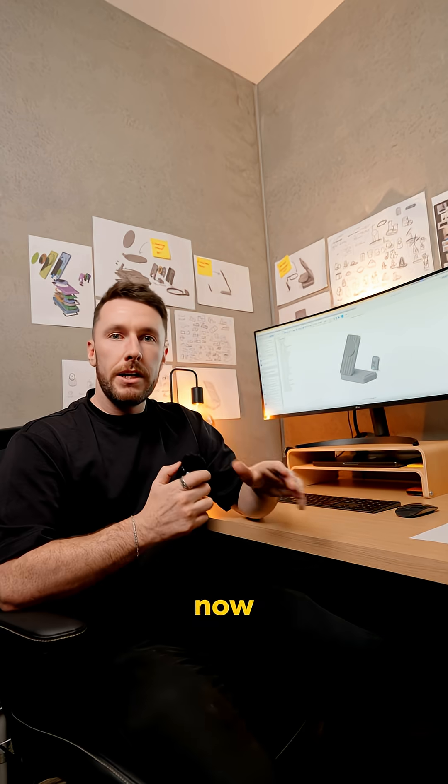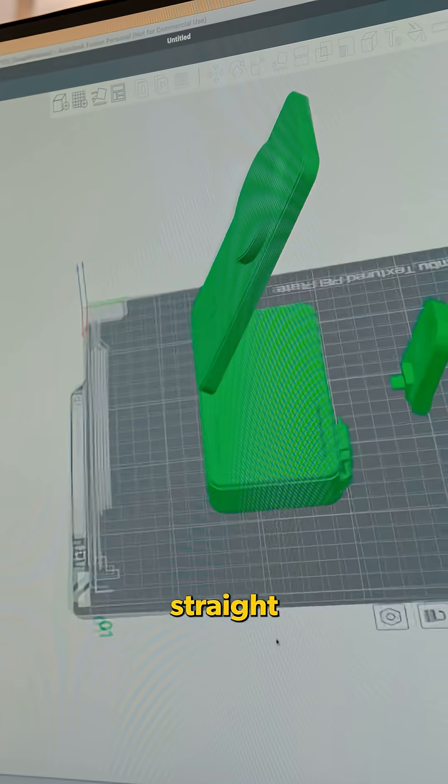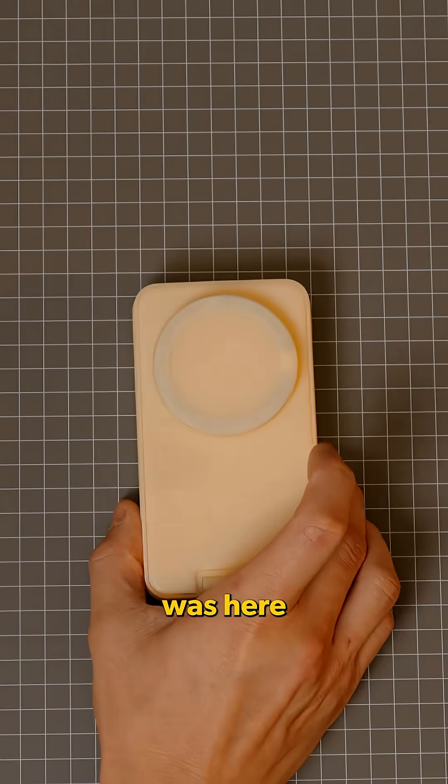So we had the final sketch, and now it was time to 3D print a prototype to see if it made sense in real life. After modelling this in CAD, we sent it straight to the 3D printer. After 15 hours, our first prototype was here — but it was a fail.